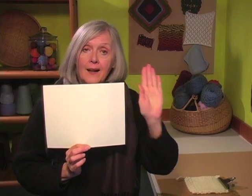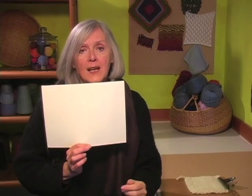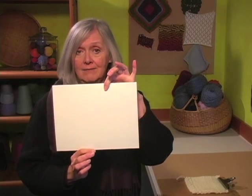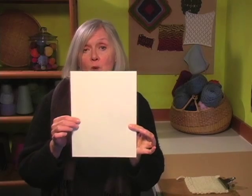And those rectangles have just about the same proportions as this eight and a half by eleven sheet of paper. My question to you is this: as you're looking head on to a regular piece of knitting, which way do these rectangles go? Which is the wider part of the stitch — does it go this way or this way? Or is the stitch taller than it is wide? I'll give you a second to think about it.